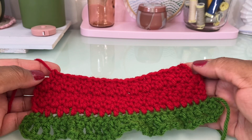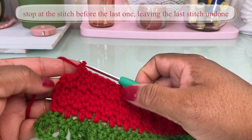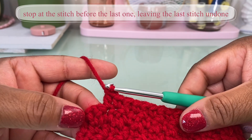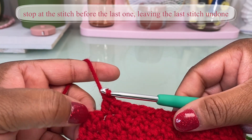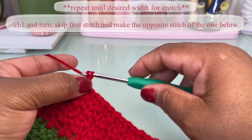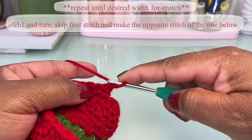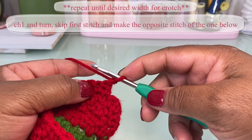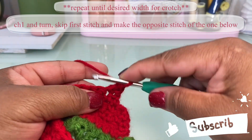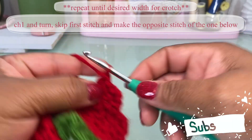It looks a little funny at first — like you're just leaving off bits, which you are — but I think this shape lends itself well to the strawberry. On this end, even though I have a double here and would normally make a single crochet, I'm just going to chain one, turn, skip this first stitch, and double crochet into the second one, which is the single crochet. As long as the stitch below the one you're working on is the opposite stitch, you should be fine.